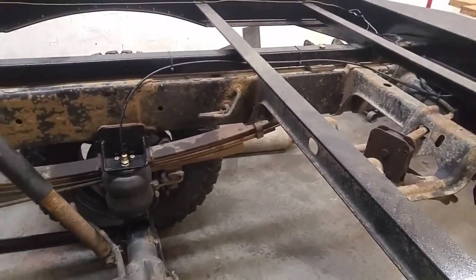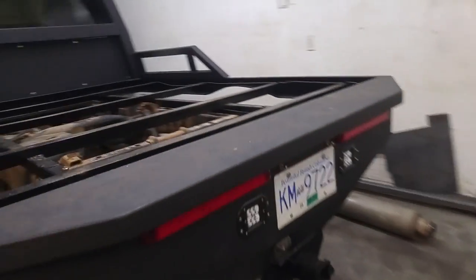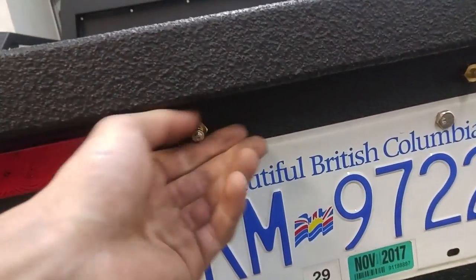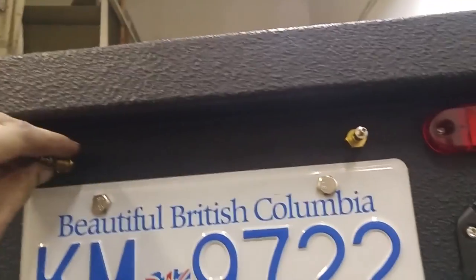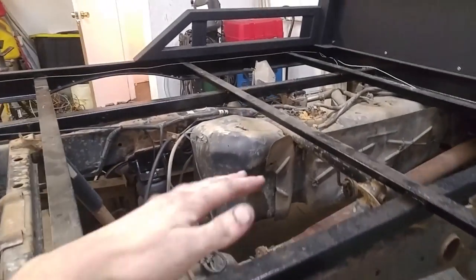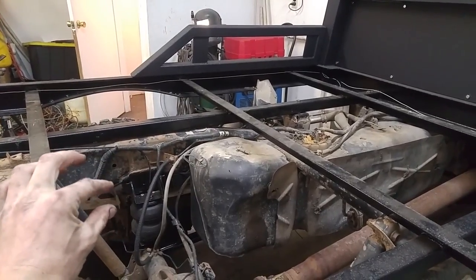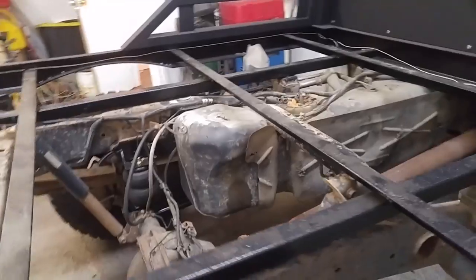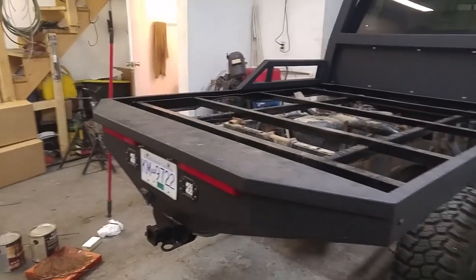Got the airbags all plumbed in today too, ready to go. They just come back to right here. You have to plumb them separately - I've seen people plumb them to a T before and have one fill point or go to one compressor, and it doesn't work very well. As you go around the corner all the weight goes to that side, the airbag compresses and pushes all the air to the other side, which works against you and makes the truck have more body roll than it actually would normally. So you don't want that.